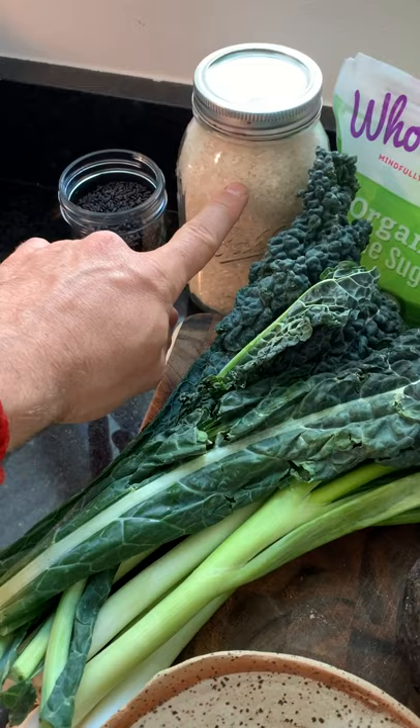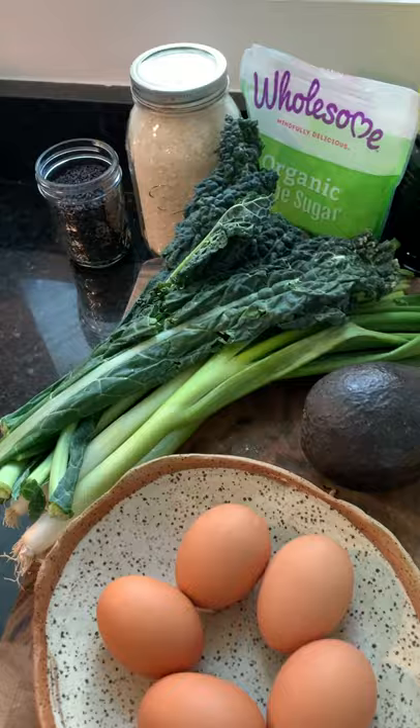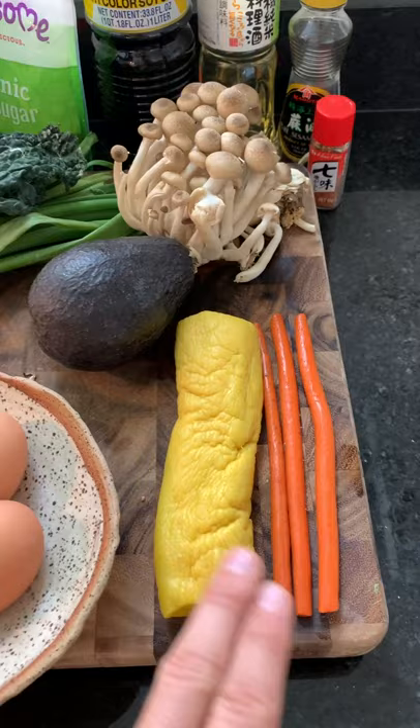We're going to make purple rice by combining some white sushi rice and a little bit of starchy black rice. And then to add another vegetable component, I have some pickled burdock, some pickled daikon, and some avocado.